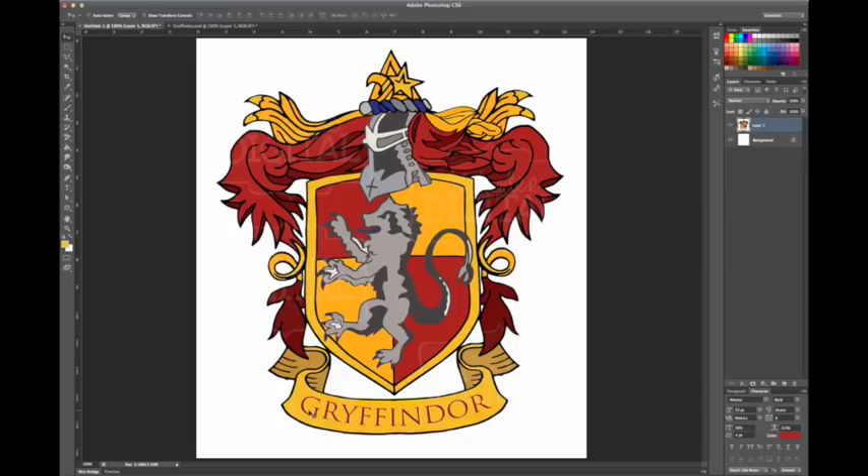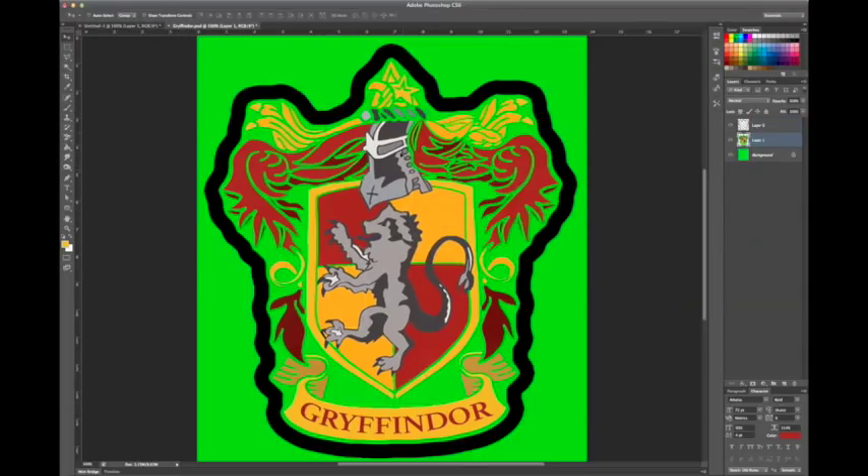The letters where it says Gryffindor were very skinny, and from experience I thought that's probably not going to embroider very well. So on my edited version I got rid of all the little blue parts — the nails, the tongue, those little parts — and turned them dark gray. I also redid the lettering to be a little thicker with a heavier font so it would show up better with embroidery. Then I saved this as a JPEG.